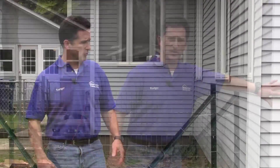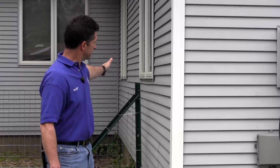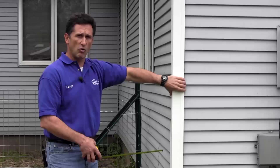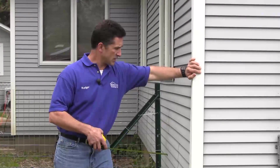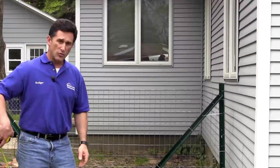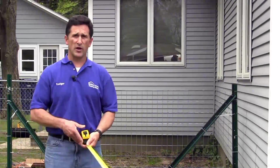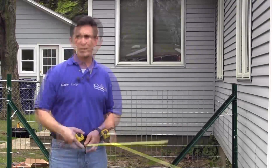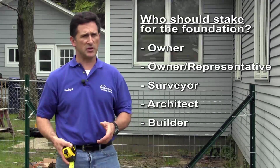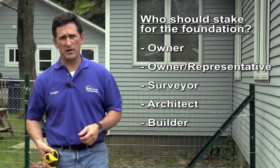We're back at the corner of the building where everything's going to take place. We're going to square off of this corner — south of me is another corner. These two walls intersect and make this outside corner that we're going to pull off from. This corner is going to become an inside corner. Regarding who should stake for the foundation — in this case I'm acting on behalf of the owner. The owner or owner's representative typically would stake out the lot. They may hire a surveyor, they may hire an architect.